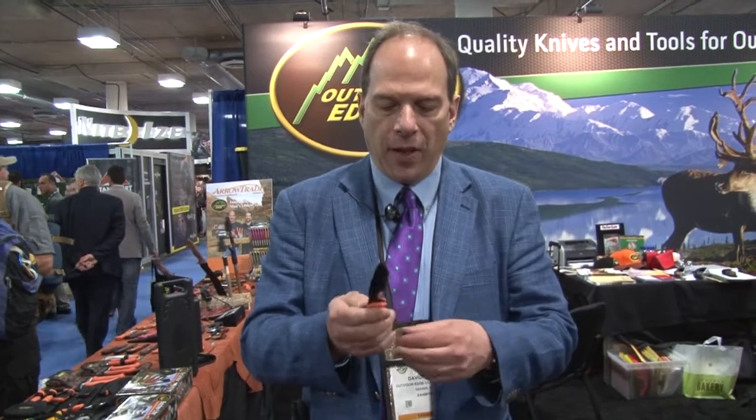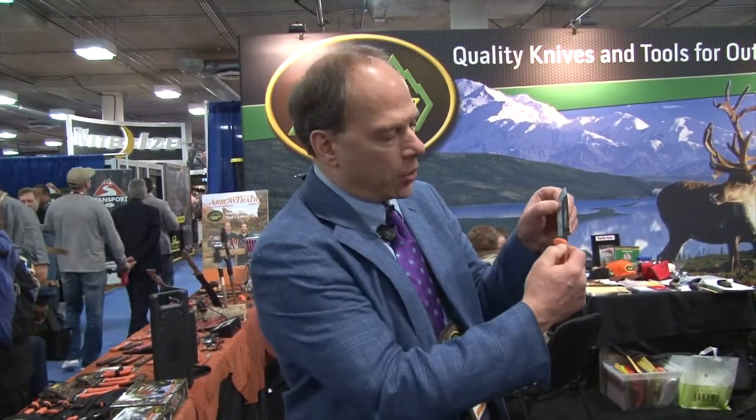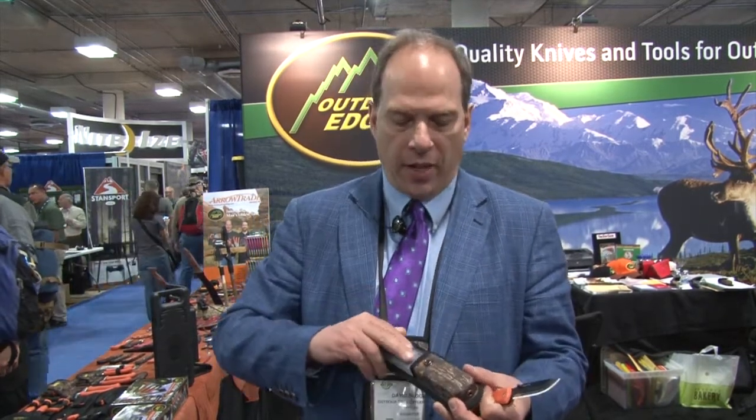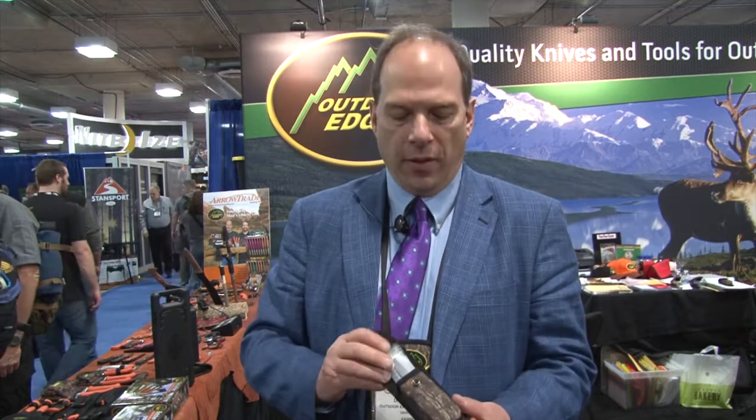It's a standard lock back knife. There's a lock button here — you push that button, out comes the blade. Blade goes dull, put a new blade back in. Comes with a really nice mossy oak sheath and six blades. So it doesn't matter what you have to cut that day — a deer, five deer, two moose — you're always going to have a sharp blade.